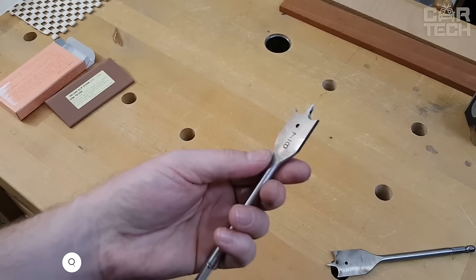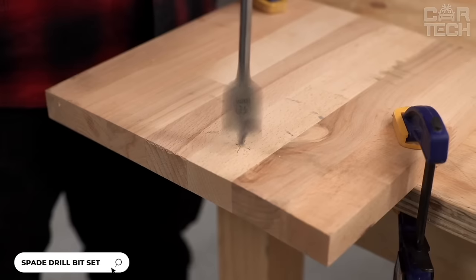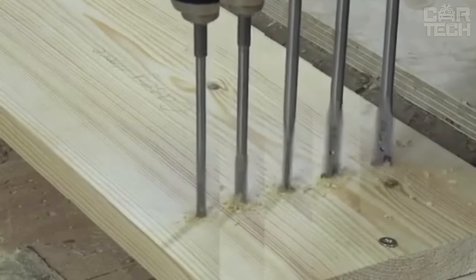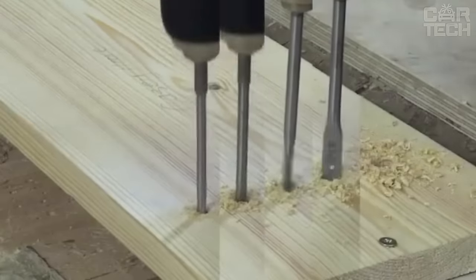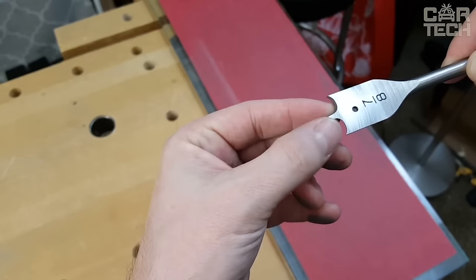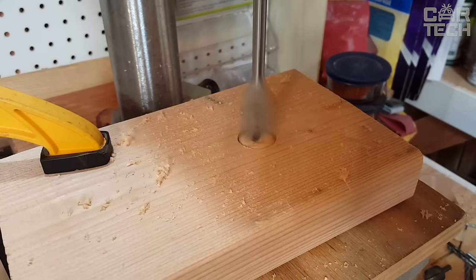Feather drills allow you to make neat and even holes in wooden surfaces. The drills are made of high-speed steel, which allows them to remain strong and efficient for a long time. The kit comes with 17 feathered drill bits ranging in diameter from 11 to 38mm. The drill tip is self-centering and perfectly removes chips during drilling. These drills are an indispensable tool in carpentry.